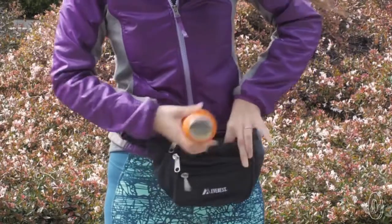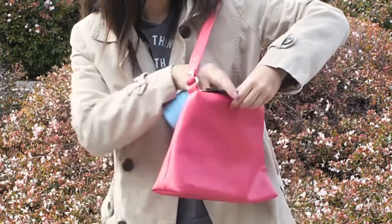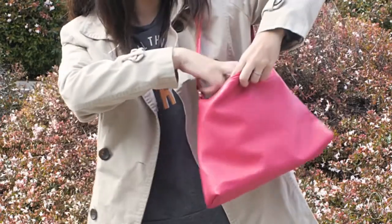It'll collapse to fit in backpacks, purses, even a fanny pack. So you can drink up to 10 or 20 ounces, then pack a container half that size when you're done.